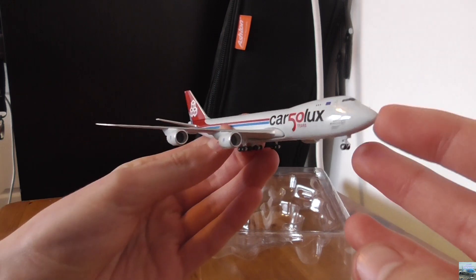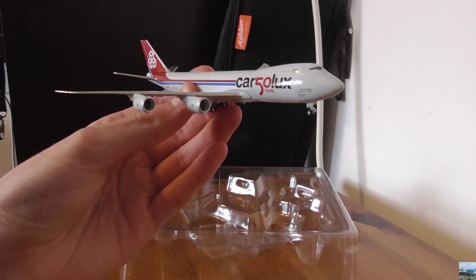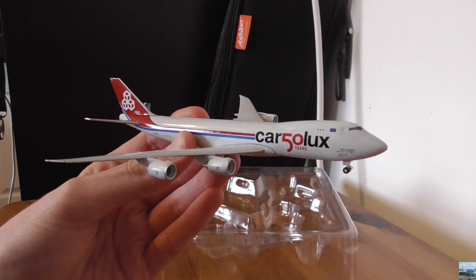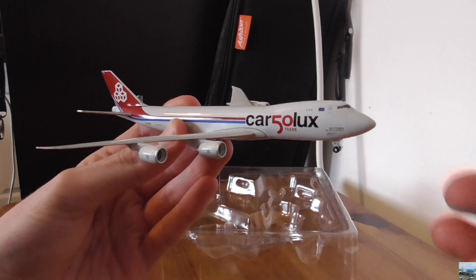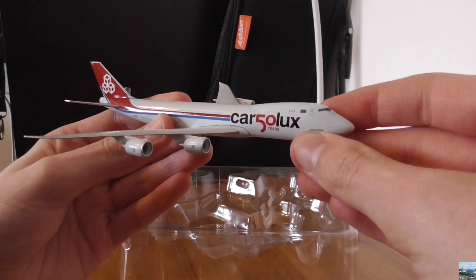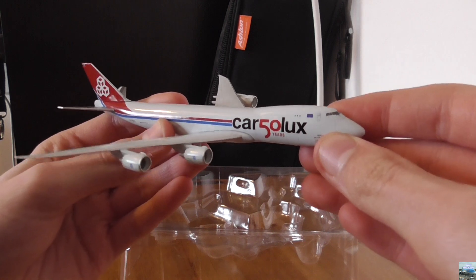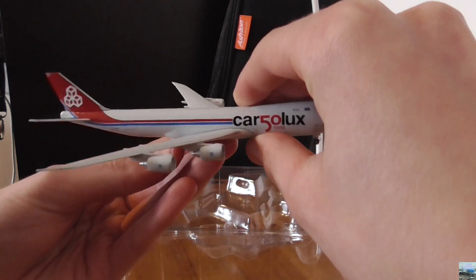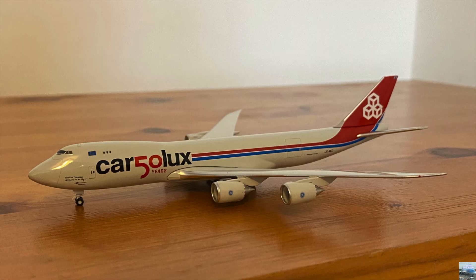My first impressions are that it looks really cool — I really like it. I'm looking at it both through the flip screen of my camera and with my own eyes and I really like the look of this model. Now I'm going to show you all the details.